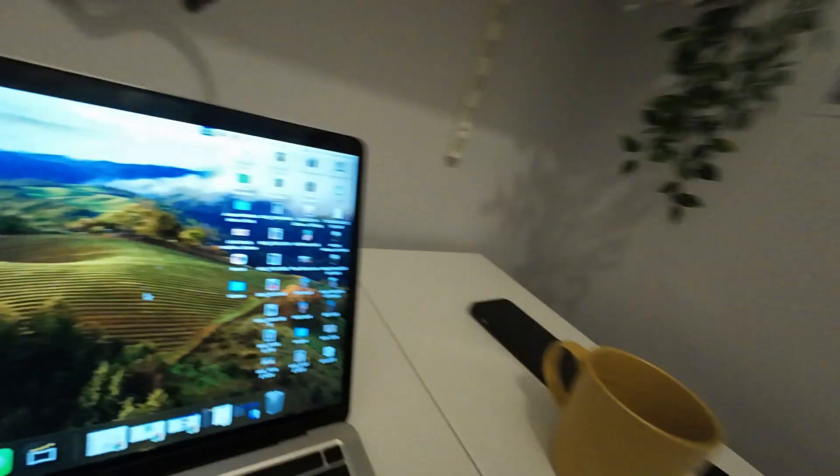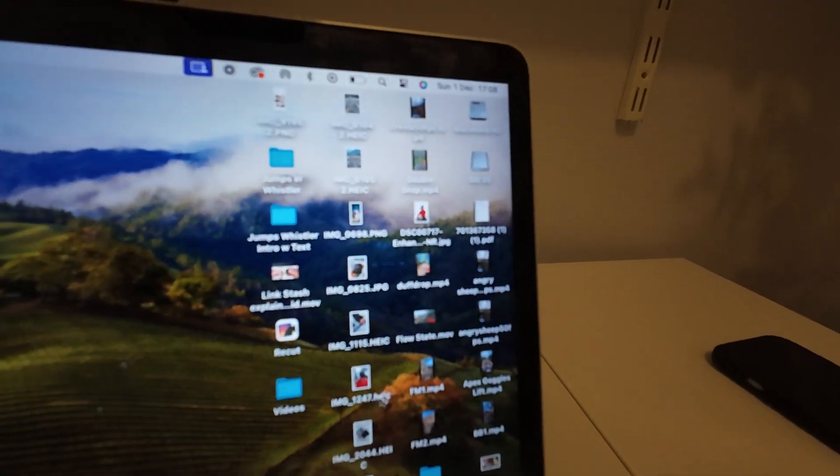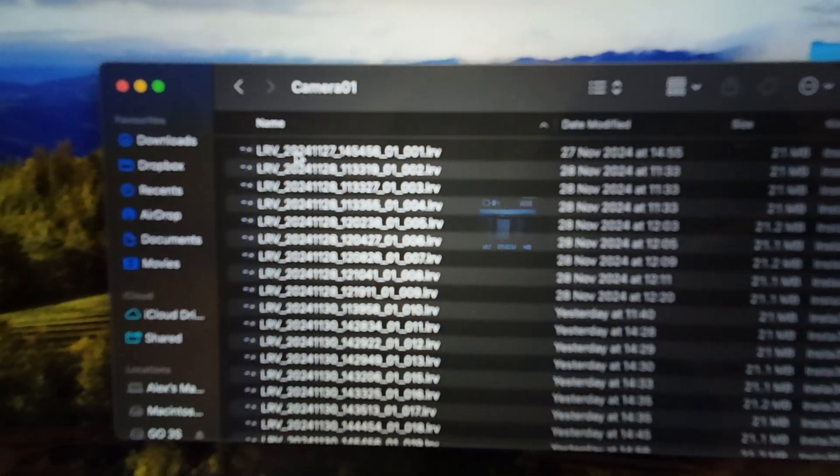So then if we just grab this camera and turn around and show you my screen, you'll see on my screen here we have a folder called Go 3S. This is our camera's internal storage.